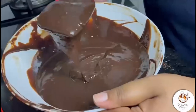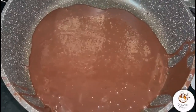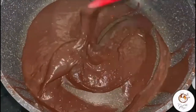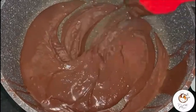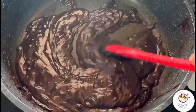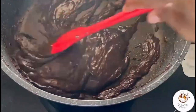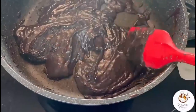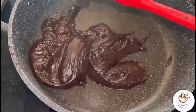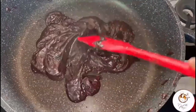Ganache is ready. Now in a non-stick pan, add the ganache which we created and cook it well until the ganache thickens. Cook till the texture turns like this — keep the flame low, if not your ganache will burn.